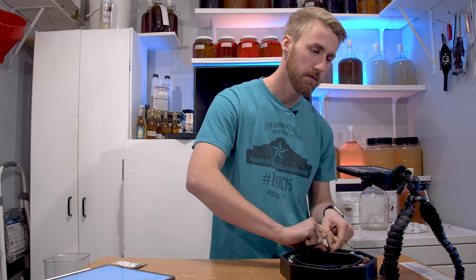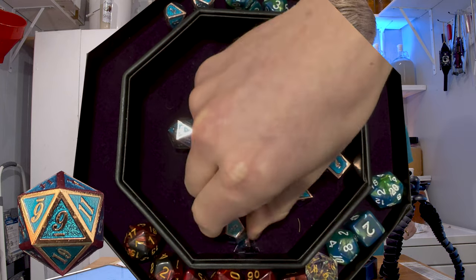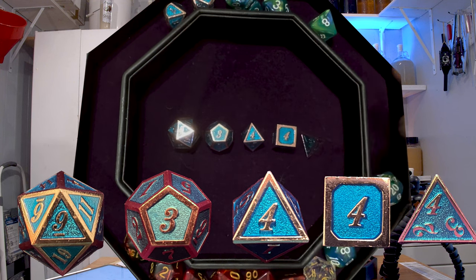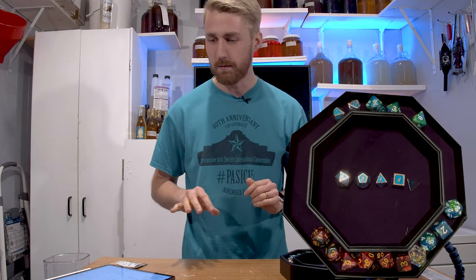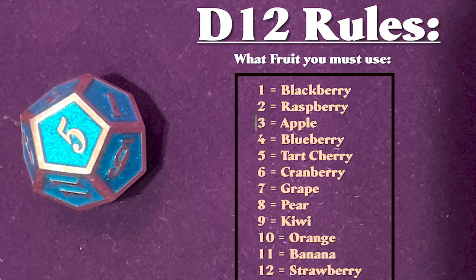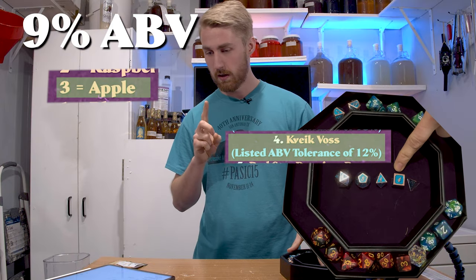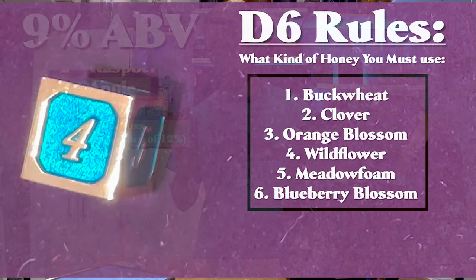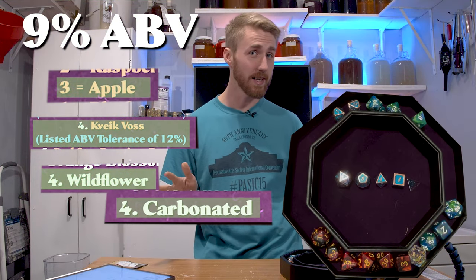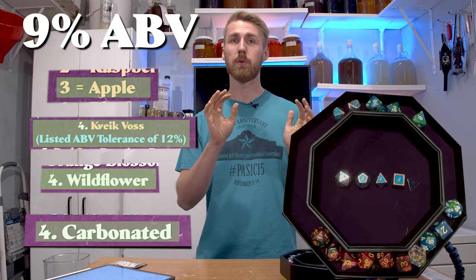We're going to roll our dice and figure out what mead we're going to make. The results are: a nine, a three, a four, another four, and another four. That means we're making a 9% ABV apple mead using Kveik yeast with wildflower honey, and it has to be carbonated. Not exactly the most exciting mead, but let's go buy some ingredients.